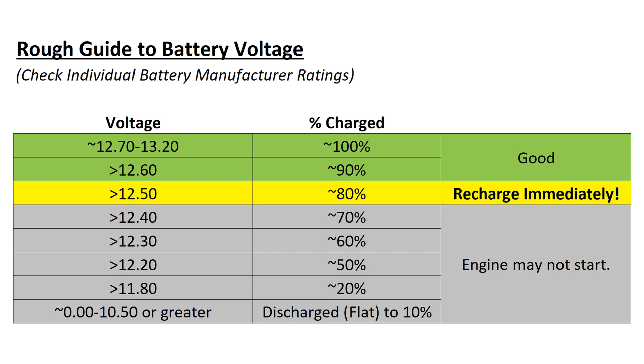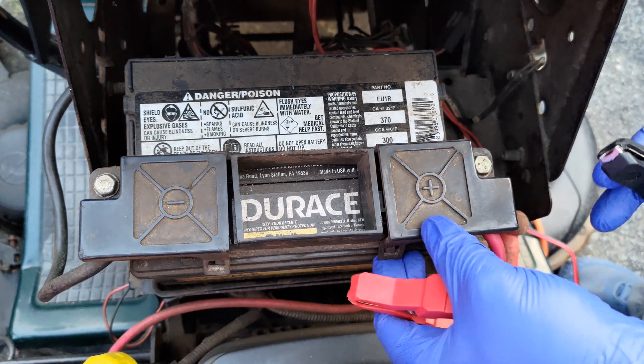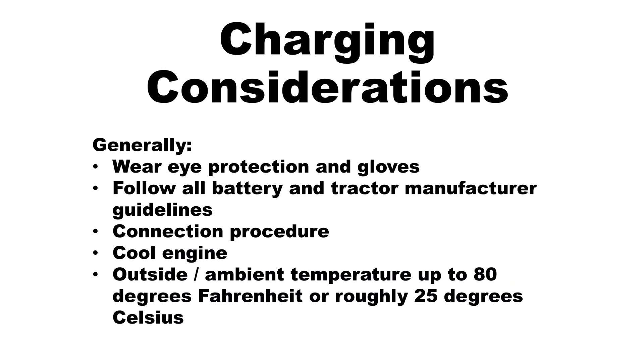A compatible charger is required to charge a battery, and it is important to follow all battery and tractor manufacturer guidelines. Removing the battery from the engine is not necessarily required; however, some literature recommends removing the negative battery terminal. The compatible battery charger should be placed near, but not on top of, the battery being charged. Clamp the red positive alligator clip onto the positive battery terminal.